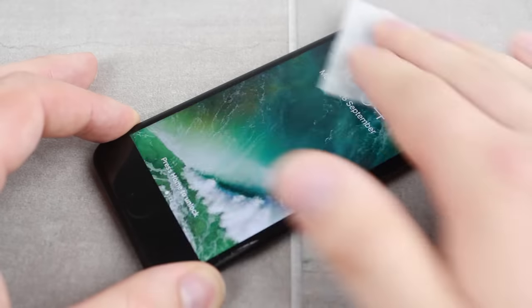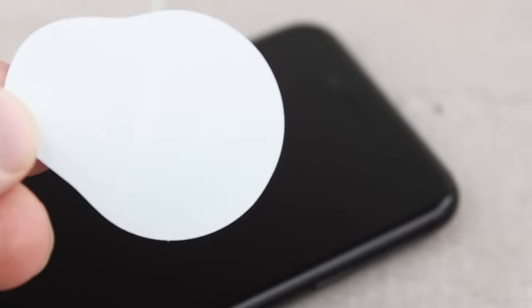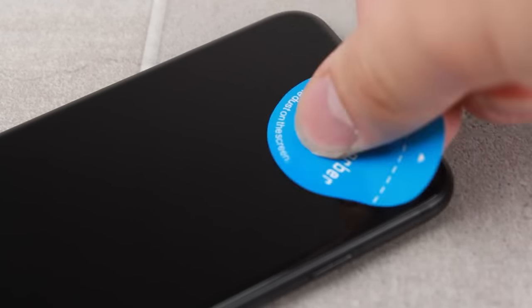By using this simple 3 step process you'll find applying the protector an effortless experience, as well as making sure that there are no annoying blemishes underneath once the protector is adhered to the phone. After your iPhone 7 has undergone the cleaning process you'll then be ready to apply the protector.